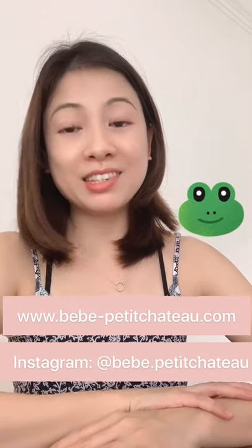Thank you very much for watching this video. I'll see you in my next one. Bye!